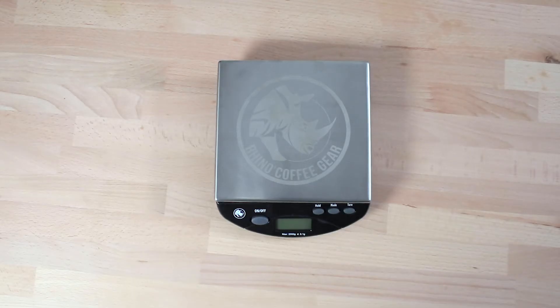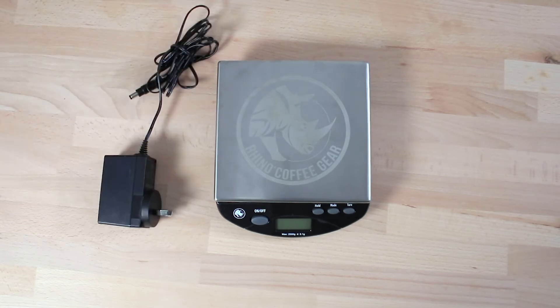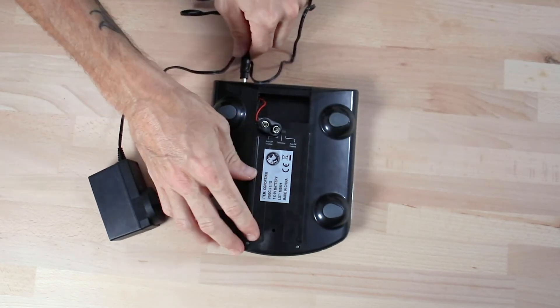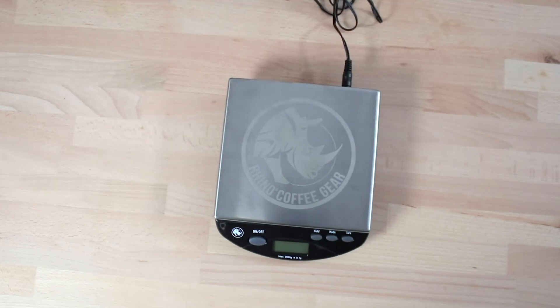The bench scale uses a single 9V battery that's included, but it can also function without batteries. If you have a 9V DC power adapter, you can plug the scale into the wall and have it on all day on the bench without any worry of it running out of batteries, which I find particularly handy.